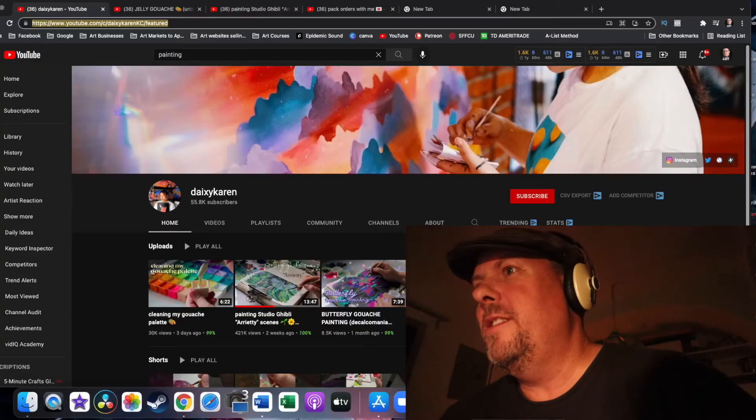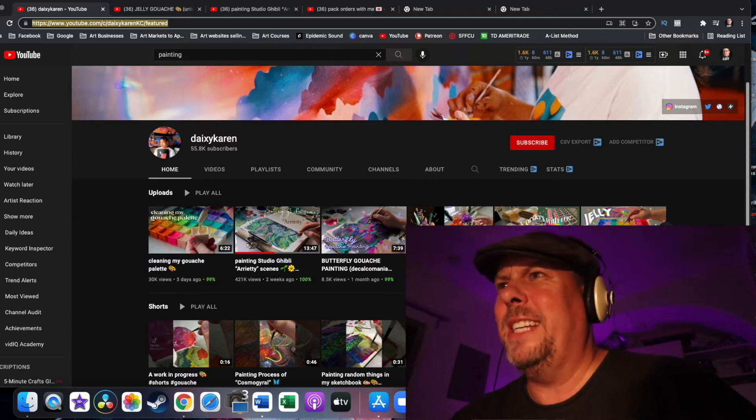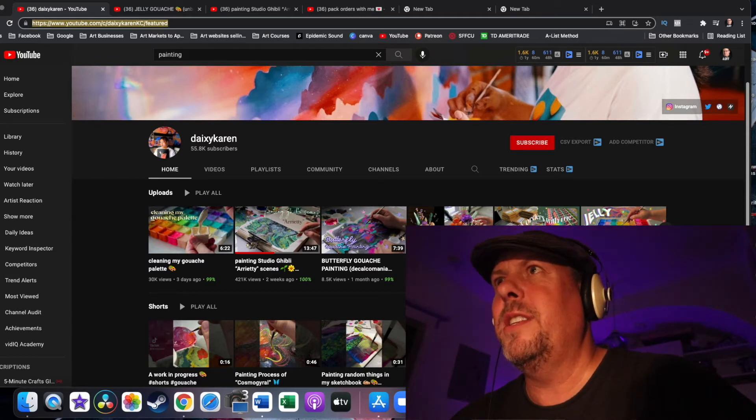But the base is huge — it's 55,000. Like, what is she doing, right? Okay, let's go check it out. She has only uploads, no playlist yet, so that's okay. She only has about 8 videos, so that doesn't matter. Let's go to the first video.